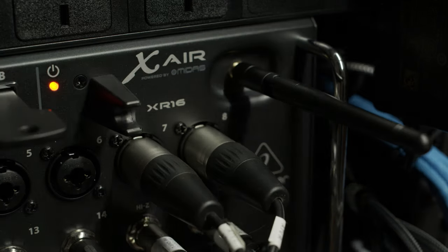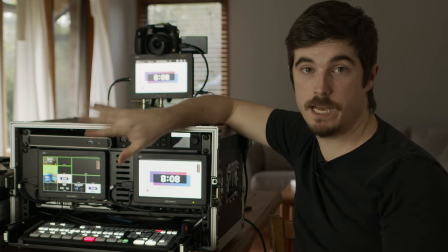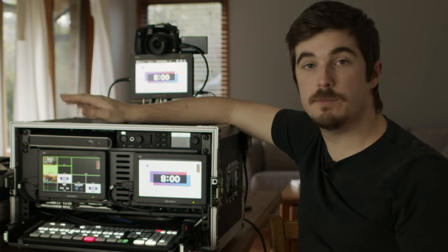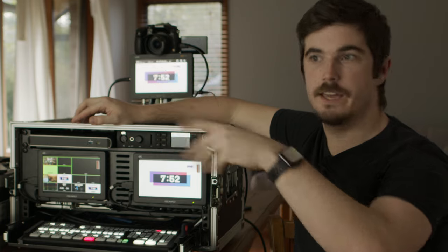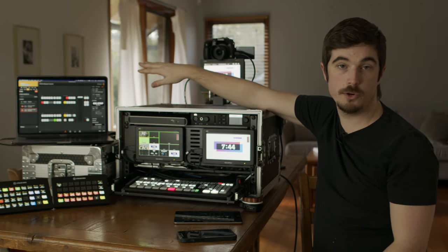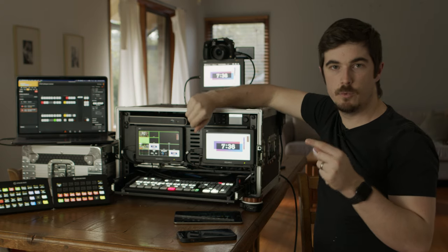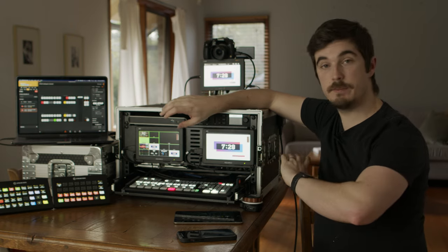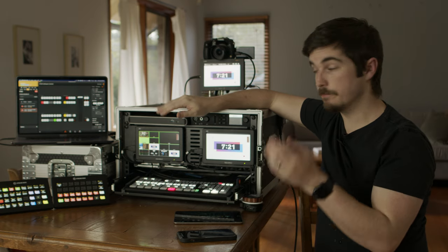Audio-wise, the heart of it is the Behringer XR16 — a small and cost-effective solution, but for this it's absolutely perfect. It's got 16 inputs, USB record and playback, four auxiliary outputs and two master outputs. The master outputs go into the mic in on the ATEM Mini Extreme ISO. Two outputs go to my speakers in my office and can be used for IFBs in stereo, another for IFB, and another output goes into the StarTech as an audio input for Zoom. So for example, on a Zoom call I can send guests just my microphone and playback devices, while I can hear them plus all my playbacks — full control over that.